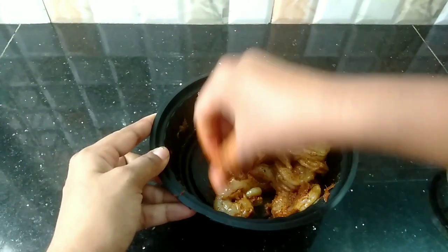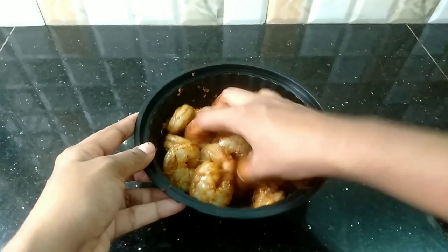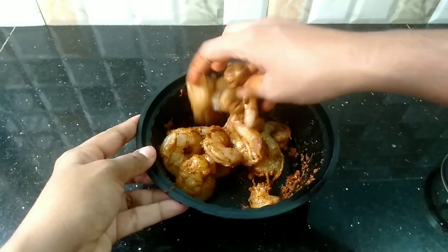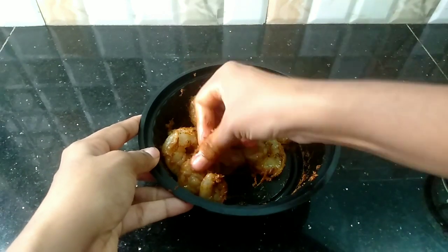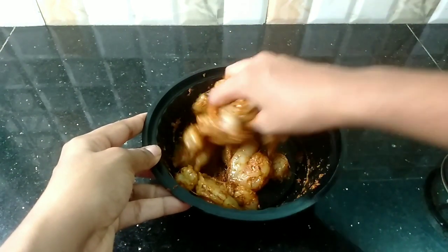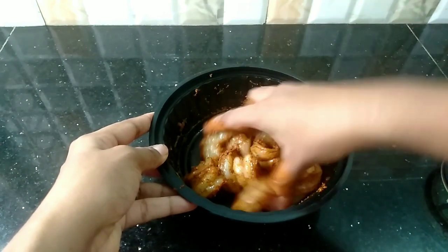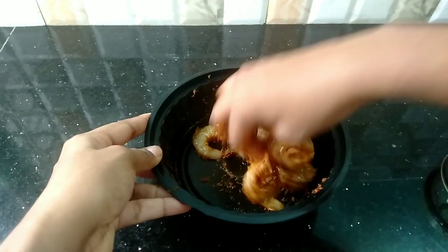We will be marinating in the fridge for 15 minutes. We will be cooking in a few minutes. At this time, we will fry it.